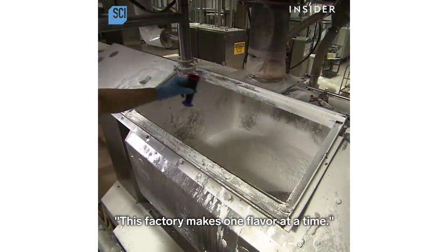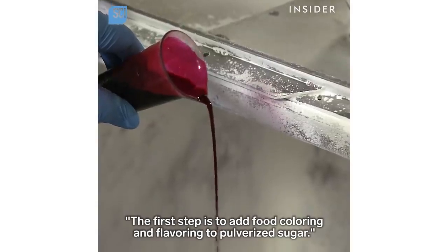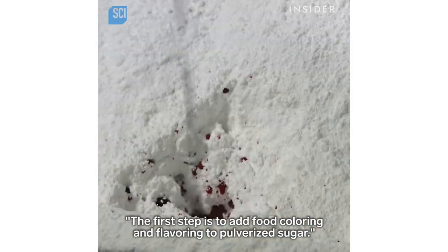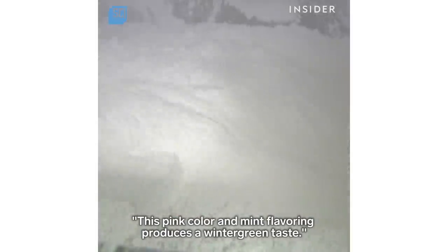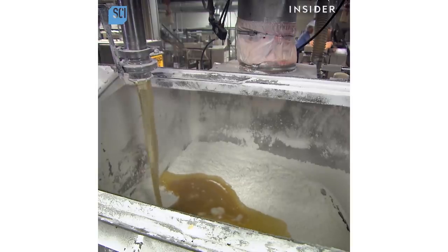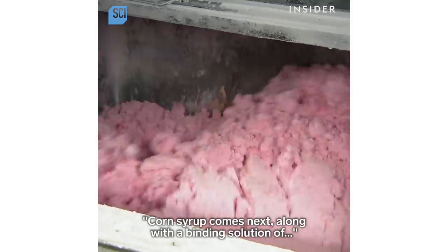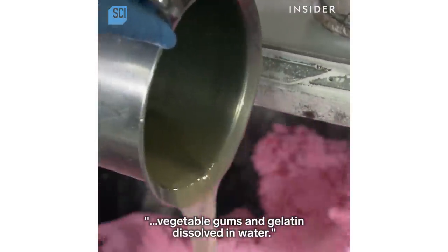This factory makes one flavor at a time. The first step is to add food coloring and flavoring to pulverized sugar. This pink color and mint flavoring produces a wintergreen taste. Corn syrup comes next, along with a binding solution of vegetable gums and gelatin dissolved in water.